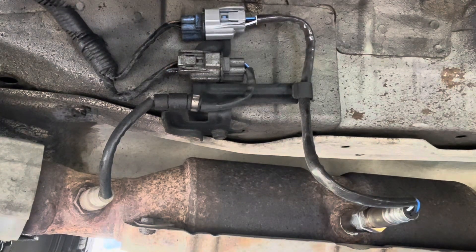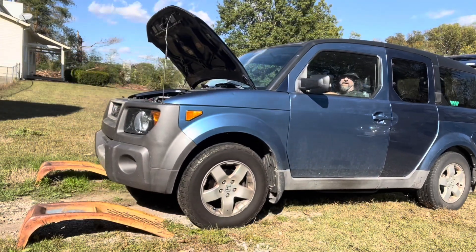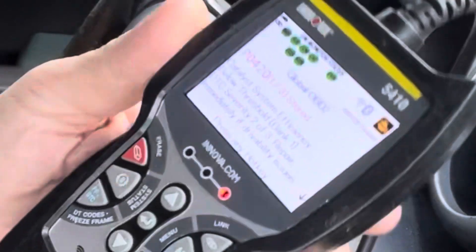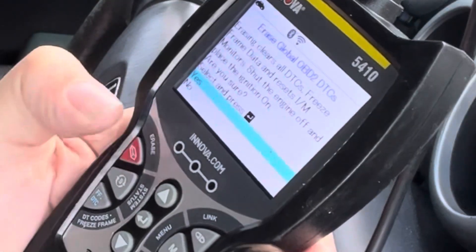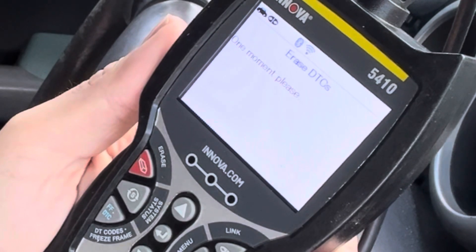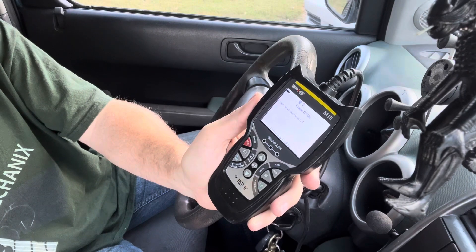So what we're going to do now is fire it back up and see if the code comes back. All right, there's that code — let's zap it and we'll see if it comes back. Successful — yay!